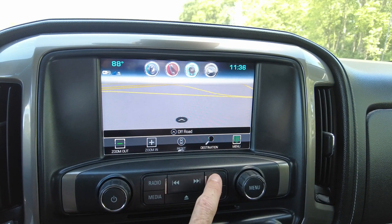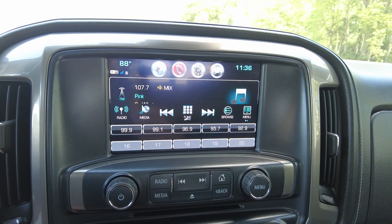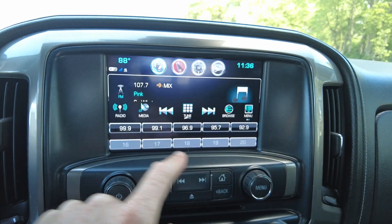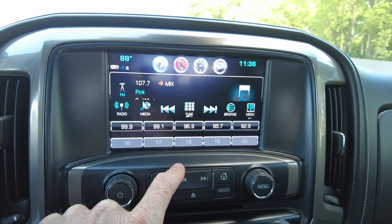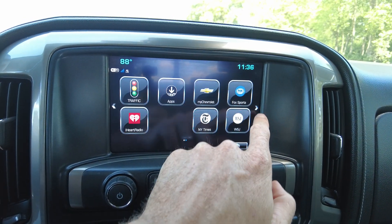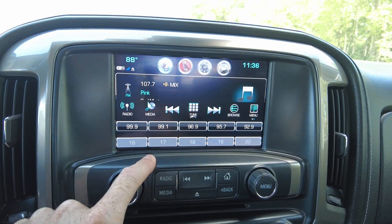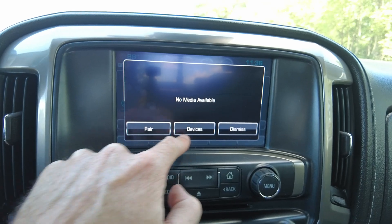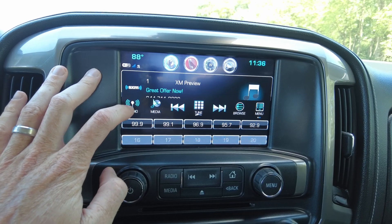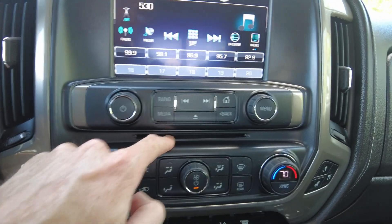It does have factory navigation. Going into source here — it's got AM, FM. I always get mixed up on these General Motors radios figuring out what else it's got. It looks like AM and FM, and let me see if it's got Bluetooth or anything like that. Looks like it does. Sirius XM, AM, FM radio.